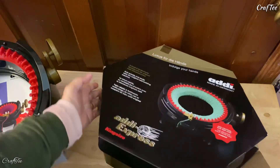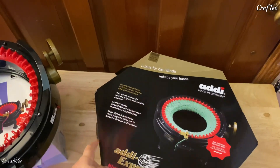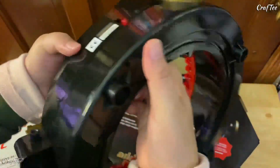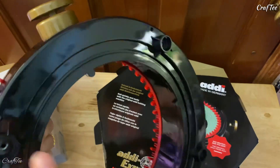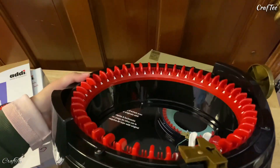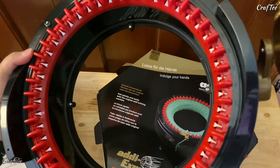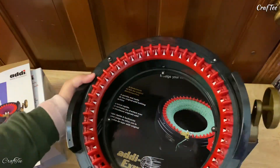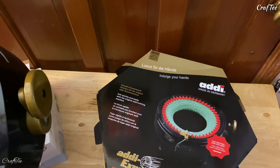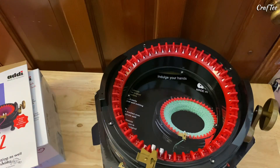Let me put this aside here. Ta-da! Oh — I think those things are the legs. See, this is one, two, three, four legs. Yeah, those are the legs, and then the other one is going to be added here too, I guess. We'll see later. But yes, this is my Addi Express King Size — this is my knitting machine, the king size version.